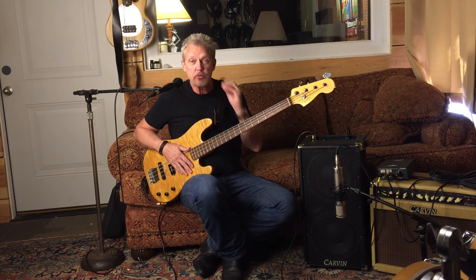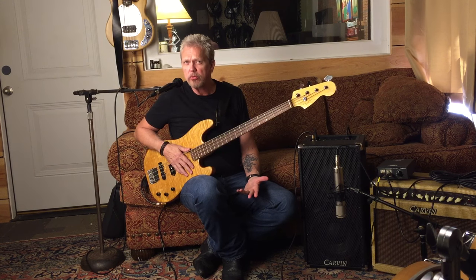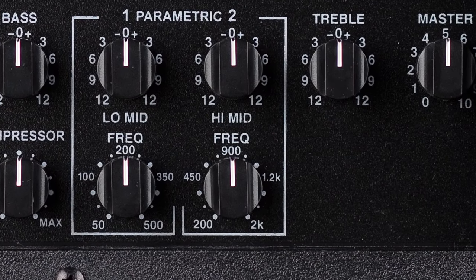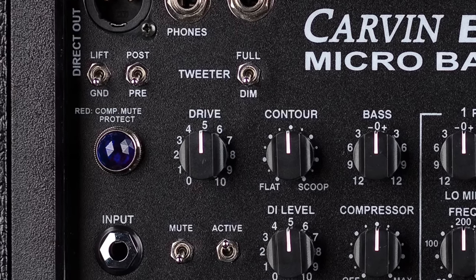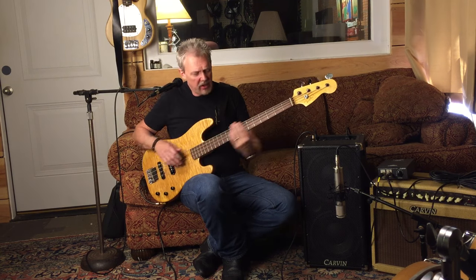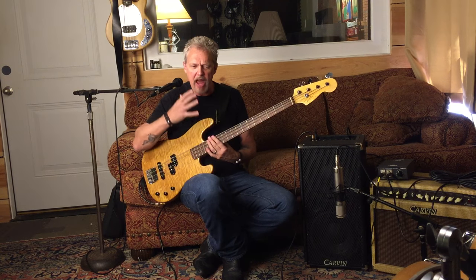Weight wise, it's perfect — coming in around 32, 33 pounds, something like that. It's got a sweepable section for your mids, a contour section, and a drive so you can get a little grit. I have it set right now pretty much completely flat. This is a passive bass, and it's exactly the kind of thing I'm looking for — fat, warm.